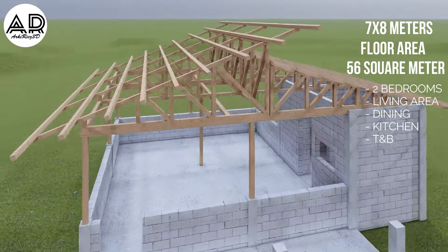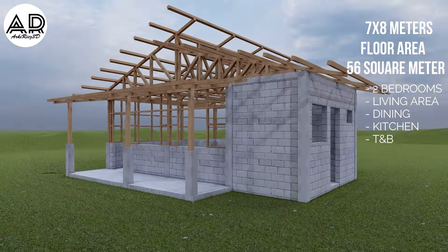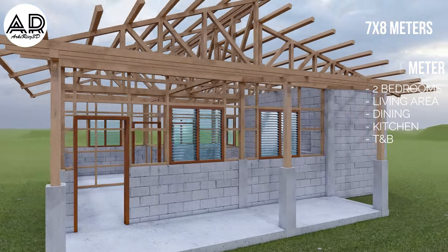The design has two bedrooms and also has a living area, dining, kitchen, and toilet and bath.